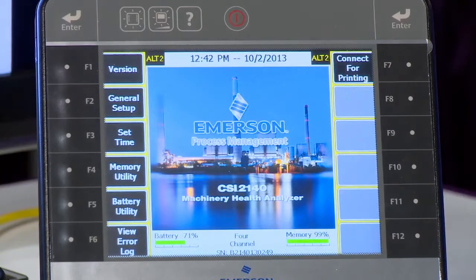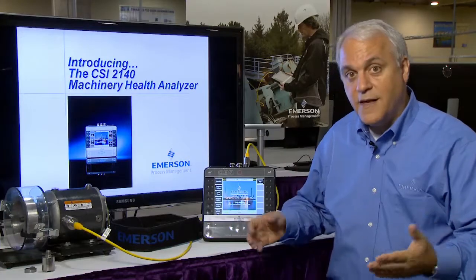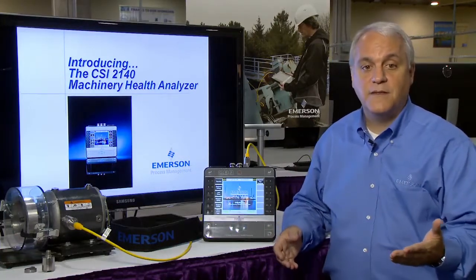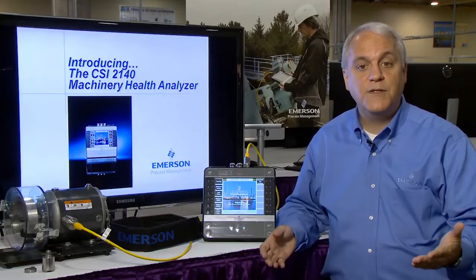The embedded intelligence contained within the CSI2140 will prompt the user when additional data may be required to finalize the analysis of the machine. That allows you to collect all the necessary data while you're at the machine before heading back to the office.